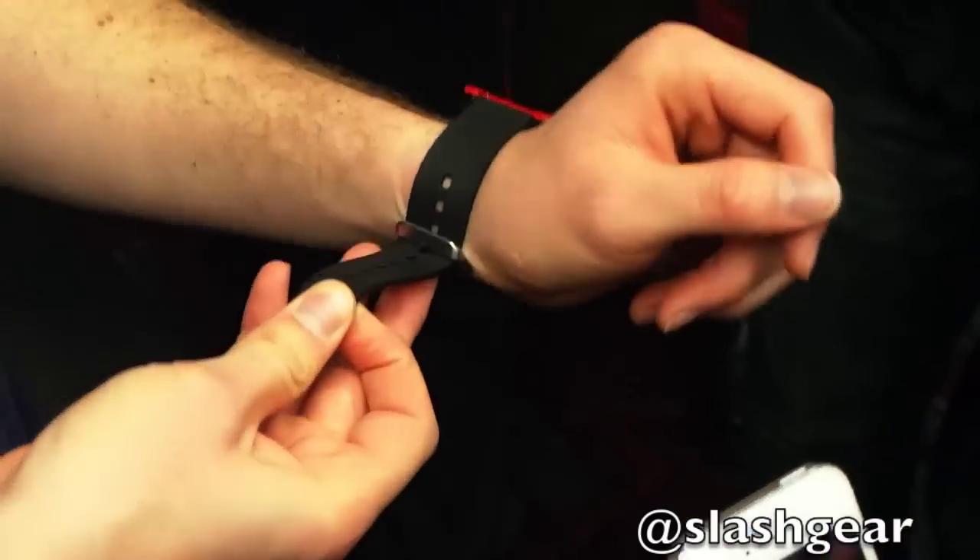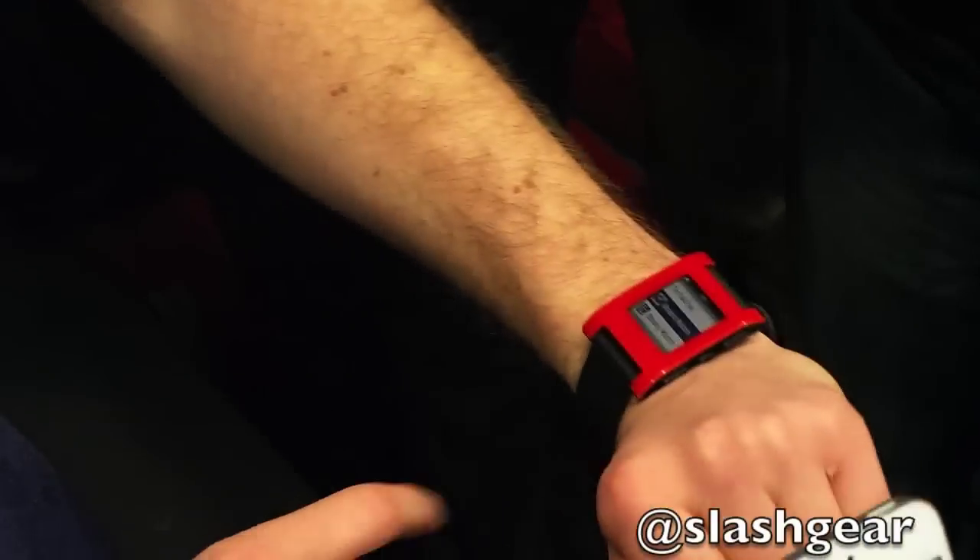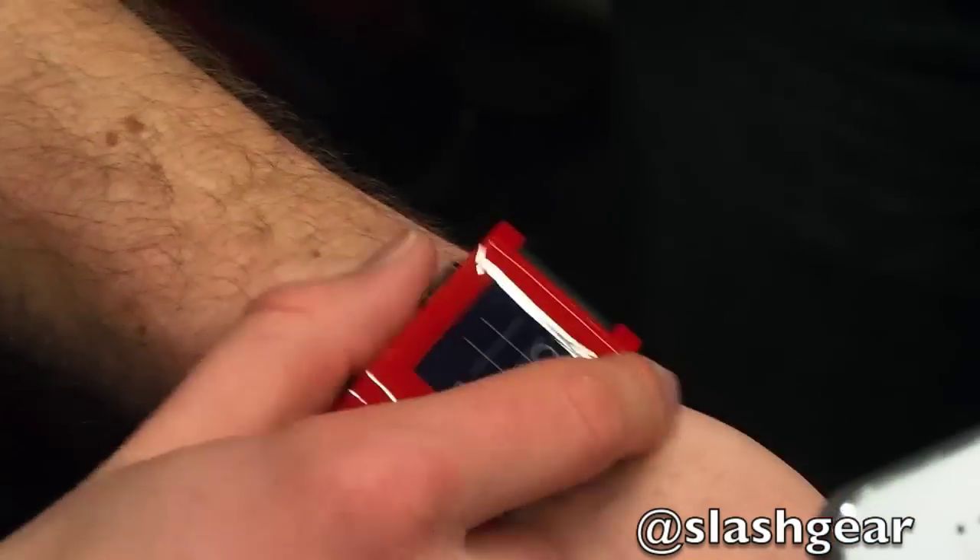The accelerometer lets you do things like tap gestures. We have one gesture enabled right now, which is the backlight — so if you just tilt your wrist, the accelerometer picks that up. We also have a magnetometer built into Pebble, but we haven't enabled that in software yet. It's something we'll be pushing out as a software update over the year.